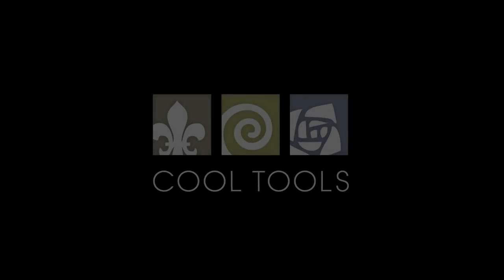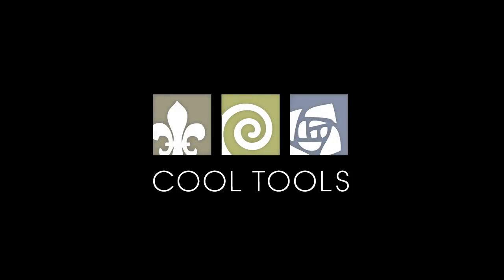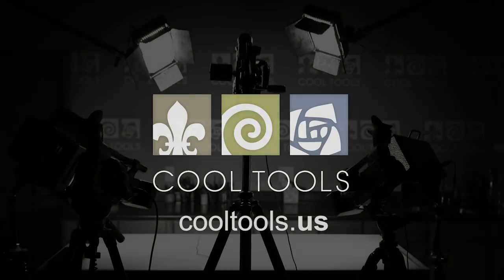I hope you enjoy making these rings — thank you for watching. Visit our learning center at cooltools.us for more cool jewelry making videos. Subscribe to our YouTube channel, like us on Facebook, follow us on Twitter, and sign up for our email list to be the first to hear about new videos, new products, and other cool stuff from Cool Tools.